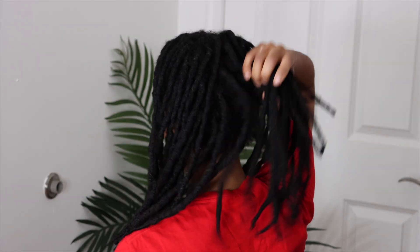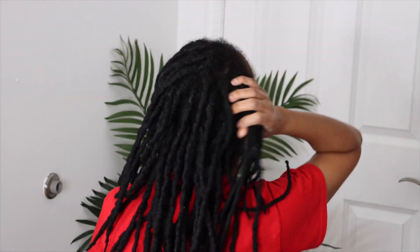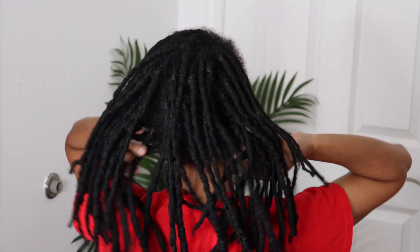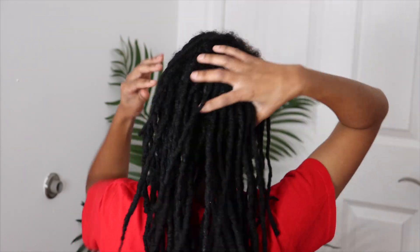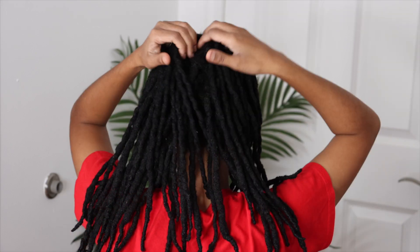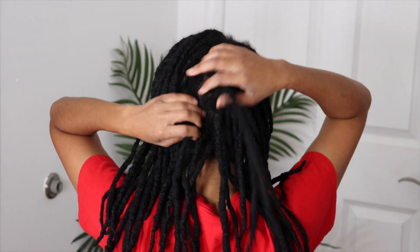Hey guys, welcome back to my channel. In today's video I'm going to be showing you how I do my lock washes. In this video I am not going to be doing a retwist — I just wanted to show you guys how I shampoo and condition my locks. And yes, I did say condition — I do use conditioner in my locks.